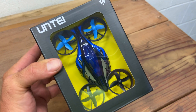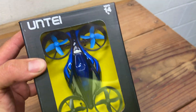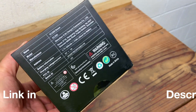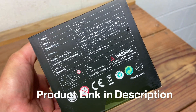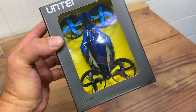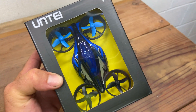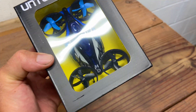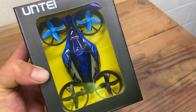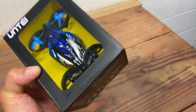Here I have the Untay EC200 drone — thank you for sending it to me, I appreciate it. This is one of those drones that has a land mode and an air mode. In land mode you can drift it around and glide it across the floor, and in air mode it flies like a regular drone, so let's check it out.